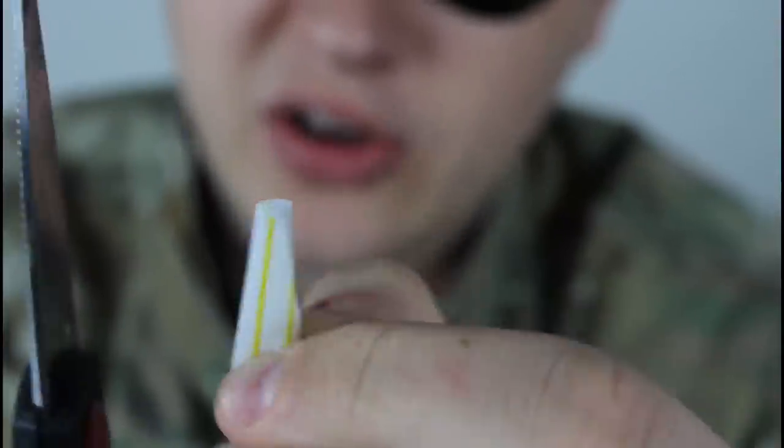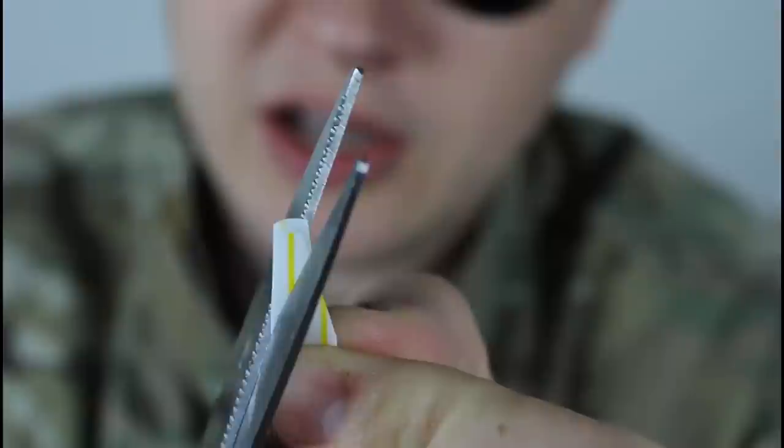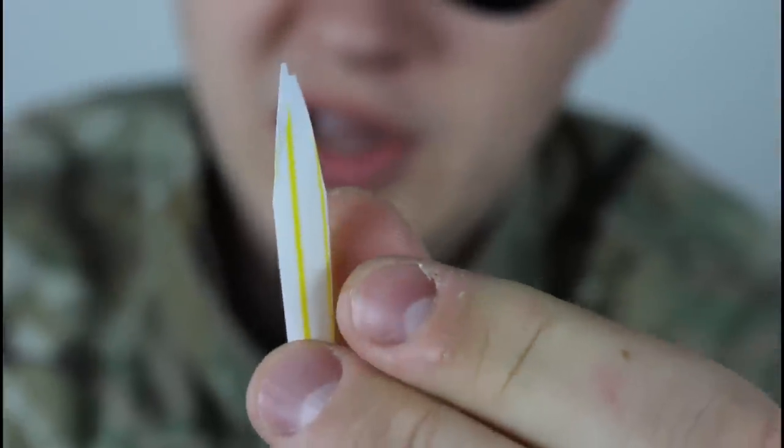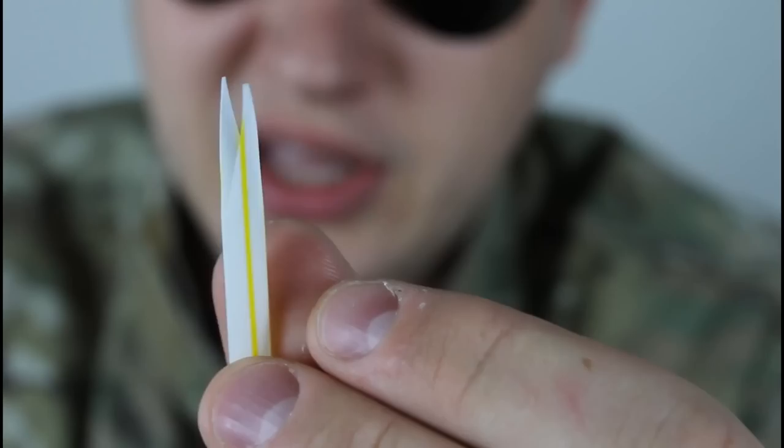Like maybe half an inch. Turn it over, and on the same spot, cut it to the middle — to the point you cut it from. See, you get a shape like that.